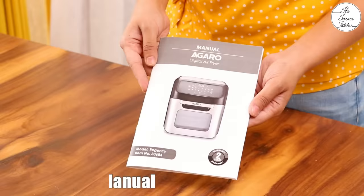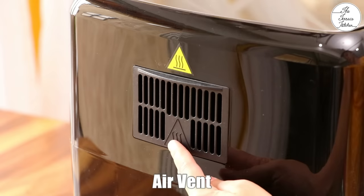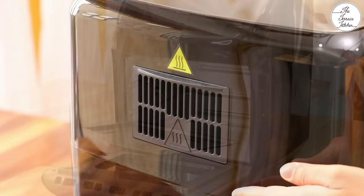The air fryer also comes with a recipe book and an instruction manual which has details of the air fryer, its accessories and preset menus, as well as some troubleshooting options. This is the power cable, and on the back side of the air fryer you will see the air vent. It's very important to keep some distance between the vent and your wall. Do not touch this vent while you are using the air fryer.